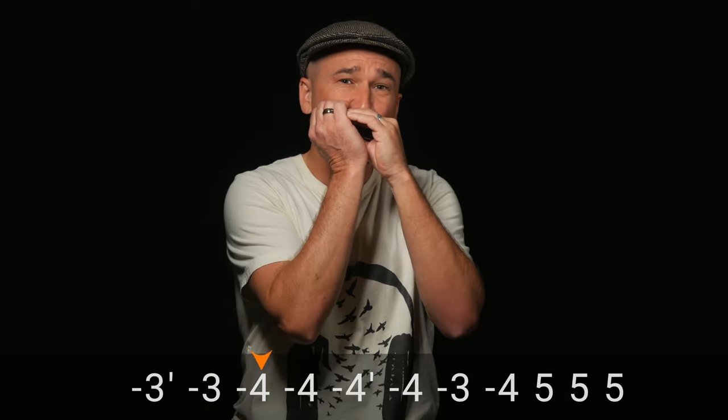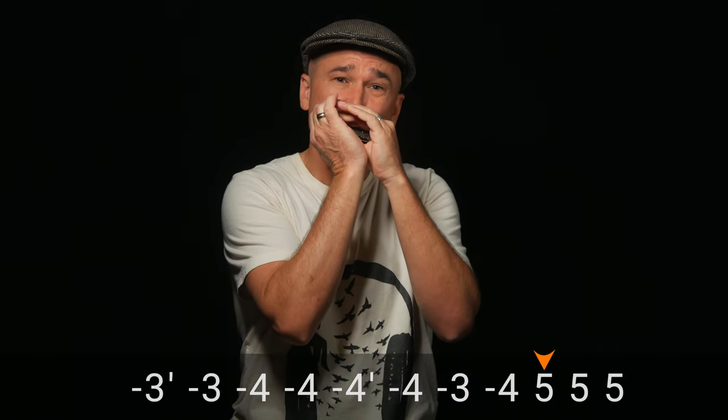Now, why country tuned harmonica? For intermediate and advanced players, you'll immediately notice that we can bend into the draw 3 and the draw 4. And since the draw 5 is tuned up a half step, we can now bend into that as well.